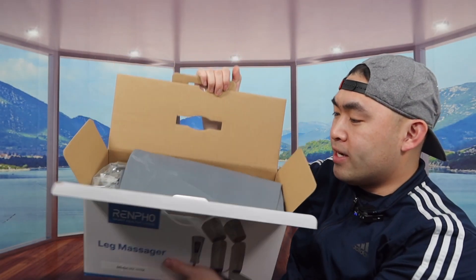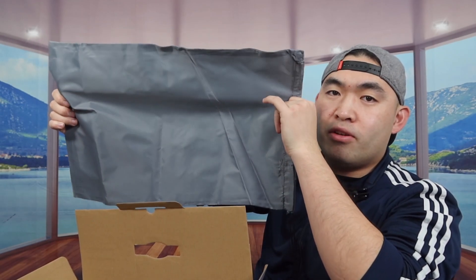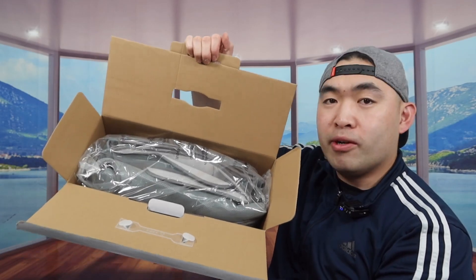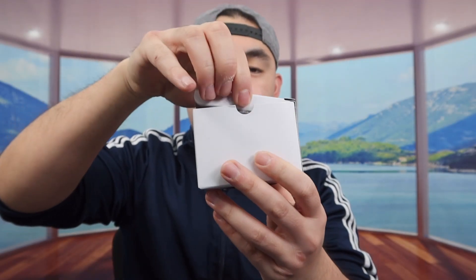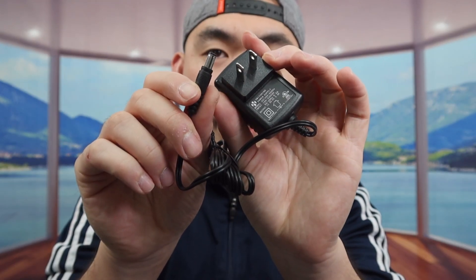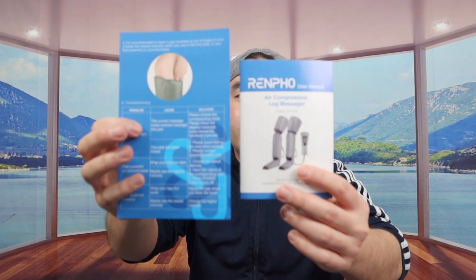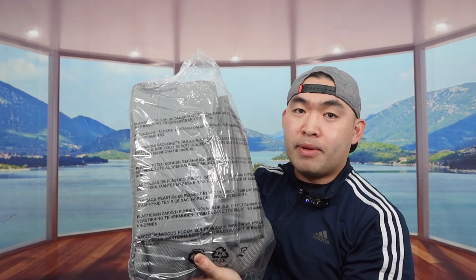Once you open it up, here's what the inside looks like. The first thing inside is a little bag to store the product in to keep it organized. Underneath that we have the product and some more stuff. Inside the little box they also give you a cable to plug in to use it, and next is the user manual to teach you how to set up and use it.